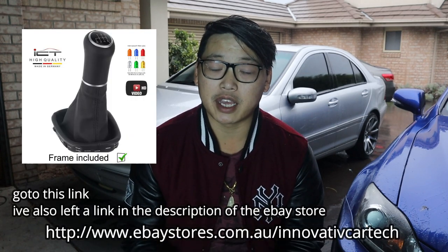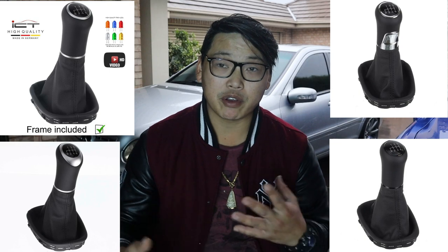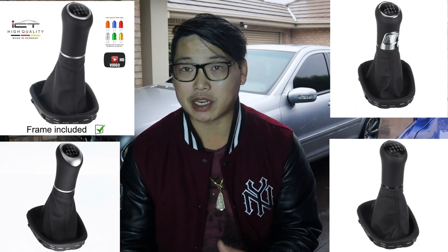With the shift knob that I bought, I paid around $100. Obviously the prices have changed throughout the years and I believe it's a bit more expensive now. I cannot find my actual receipt, however I have found the person that I did buy it from, and I also wanted to show you that there are a few different types of shift knobs out there that you can buy. It all depends on your taste, how your interior looks, and how you'd like to match it according to your style. With that said, let's jump into the video.